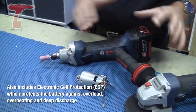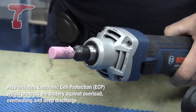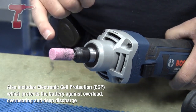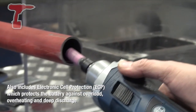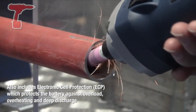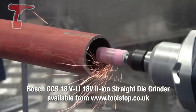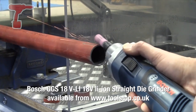So sharing the same motor, we have the GGS18 VLI die grinder. A 6mm collet is provided as standard to suit most industry standard vitrified grinding stones, and a couple of spanners are supplied in the box so that we can tighten the collet nut. The difference between these two tools of course is just the gearbox — this is a straight gearbox coming straight off the motor, giving us a very high rotational speed.